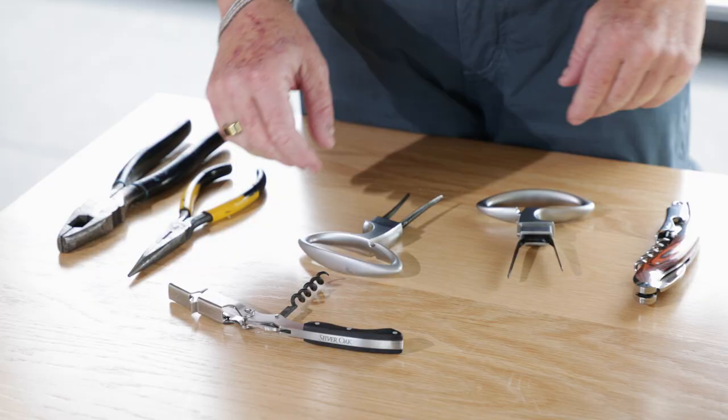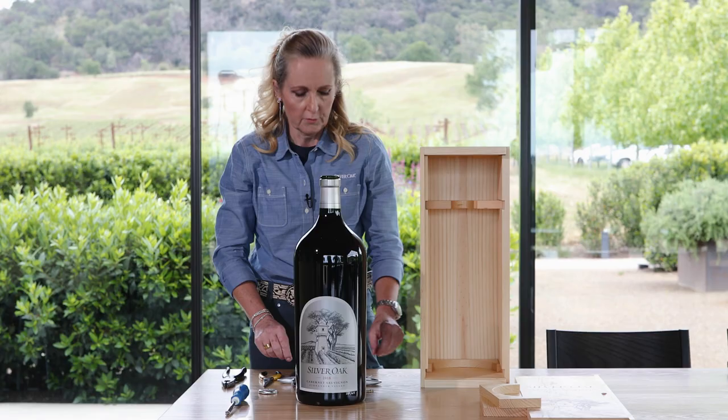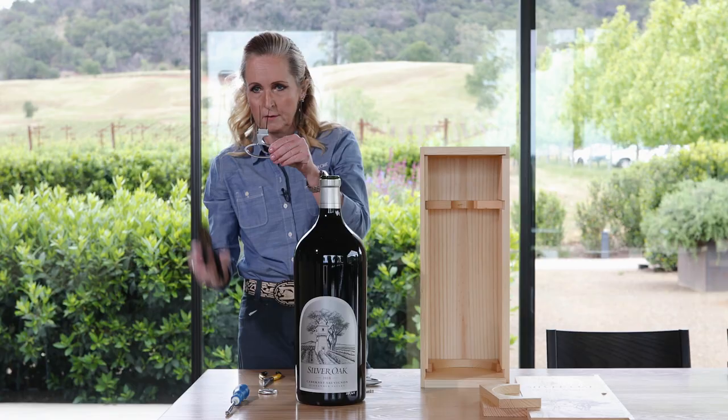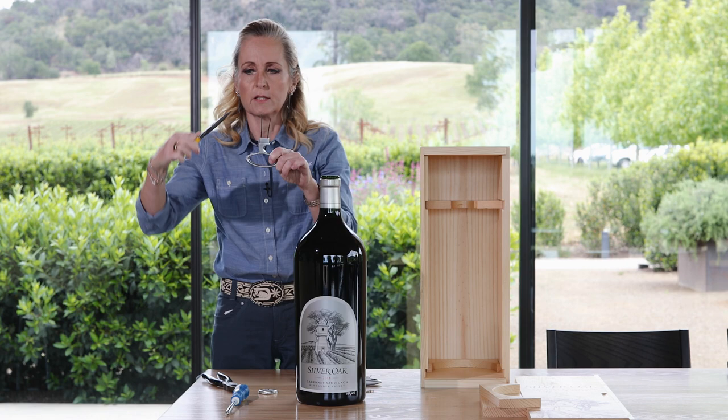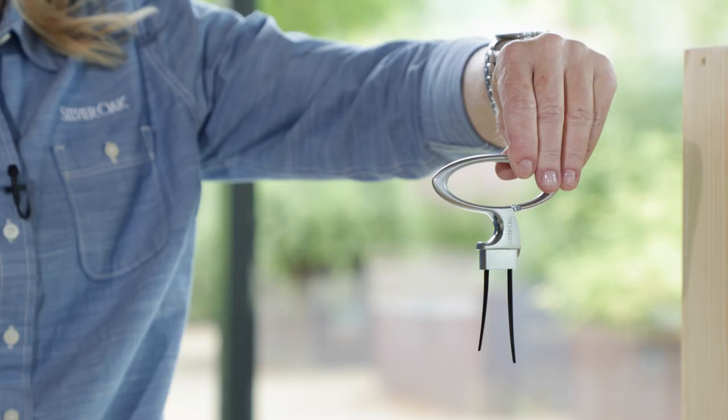Now the opening part is where it gets complicated. We developed a method many years ago. What you need is an awl and also needle nose pliers. You want to take your pliers to the awl and take the legs — first bend them out so they look like that, and then take the needle nose pliers and bend them back in. You basically want to have an awl that fits around the cork, like this one.